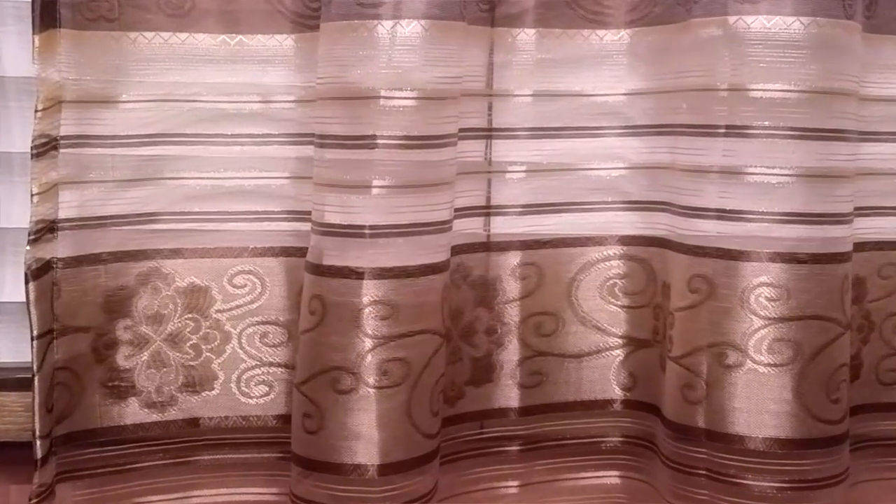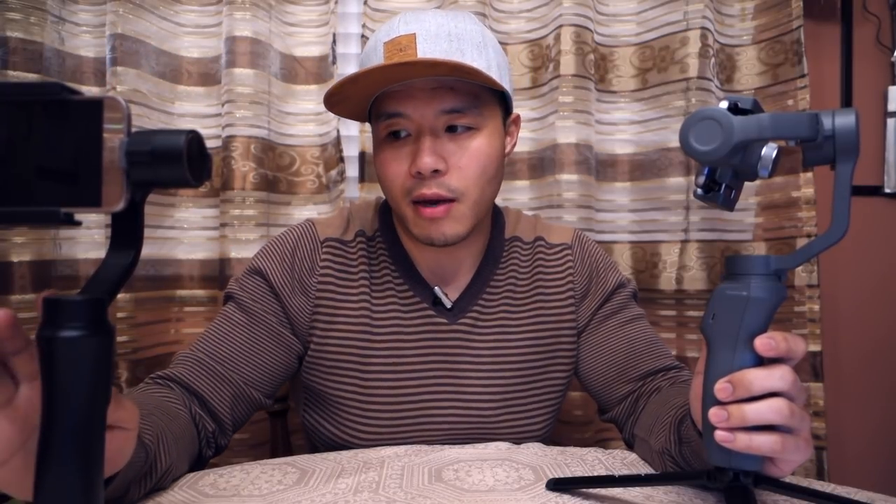Now let's talk about the advantages of the Osmo Mobile 2 over the Smooth Q. The first advantage is that it's a DJI product using the DJI Go app, which in my experience is a lot better for certain things. For example, the zoom feature: when you use the zoom on the Osmo Mobile software, it's a really smooth, cinematic zoom that's actually usable. On the Zhiyun Smooth Q, the zoom is extremely jittery — at least on a Samsung Galaxy S7 — and not usable at all in my opinion.